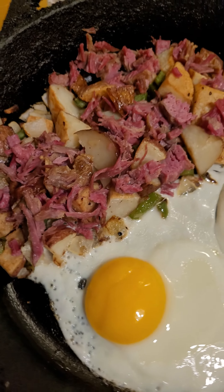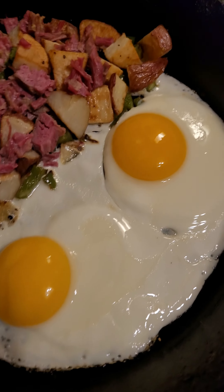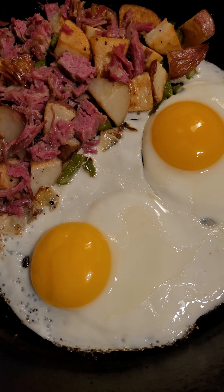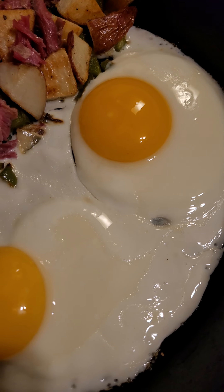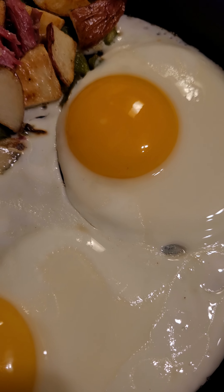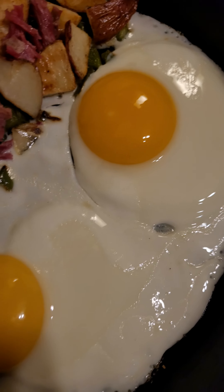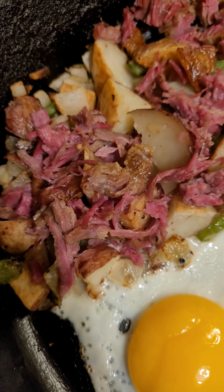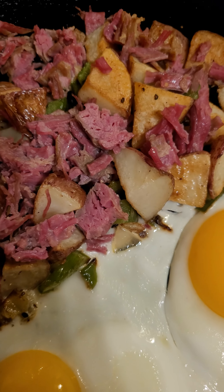Check it out — it's corned beef and hash. Unfortunately I ran out of pepper, I usually like to put pepper on my eggs. The eggs came out fantastic though — look how over easy they look.